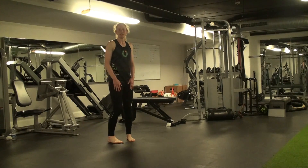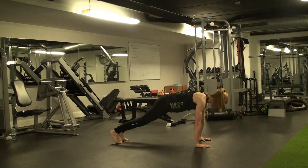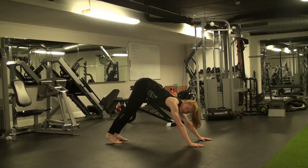First of all, get yourself into a downward dog position. From here, you want to try and reach one hand across the opposite hand and place it back.